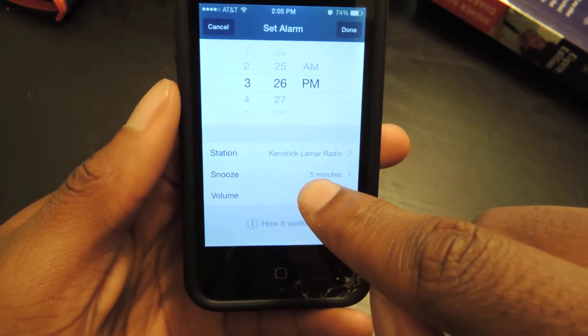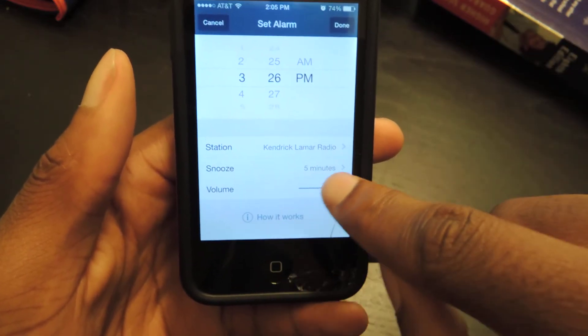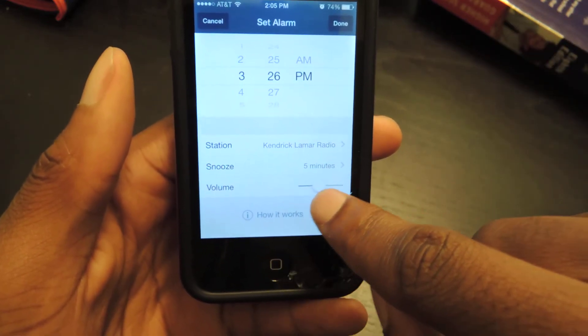Then you can change the snooze time — 5 minutes, 6 minutes, however long you want it. Adjust the volume with this slider right here.